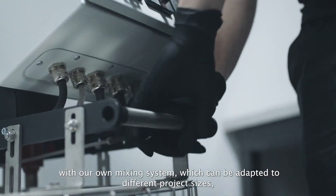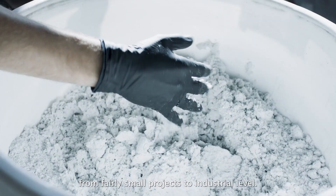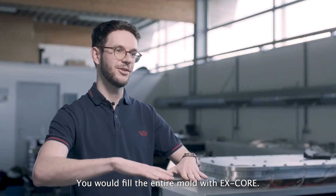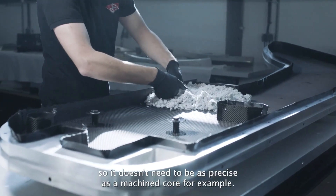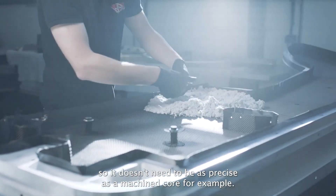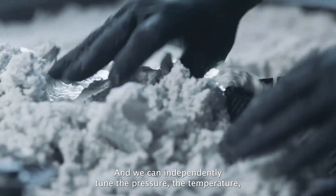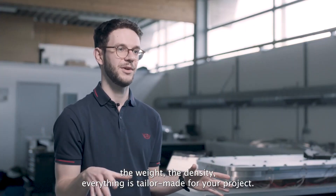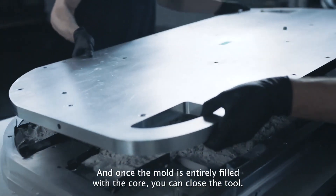At the same time, we are mixing our core with our own mixing system, also adapted for different project sizes — from very small projects to industrial level. You fill the mold entirely with X-Core; it doesn't need to be as precise as a machined core. You have flexibility, and we can independently tune the pressure, temperature, weight, and intensity — everything is tailor-made for your project.